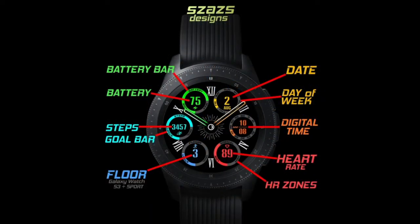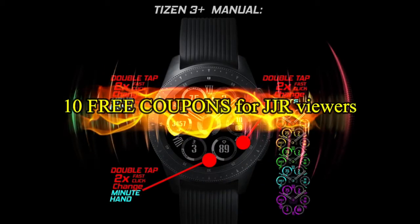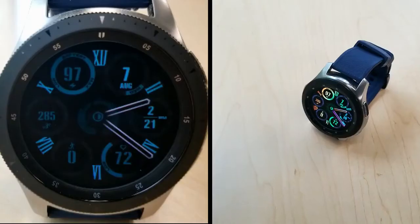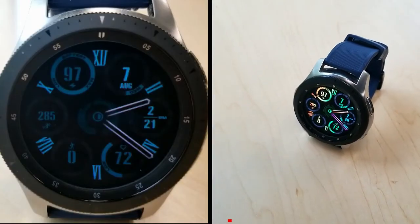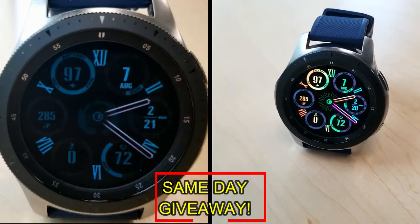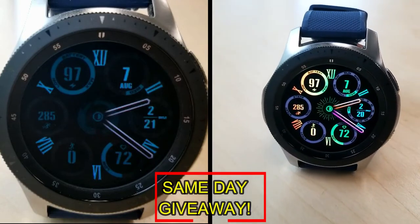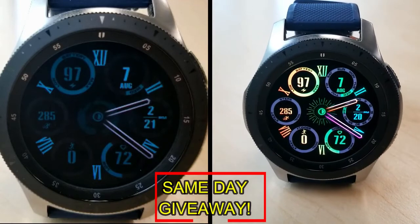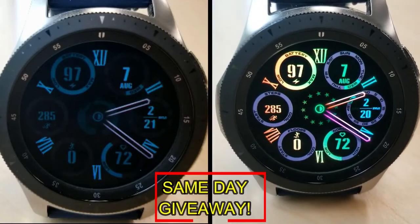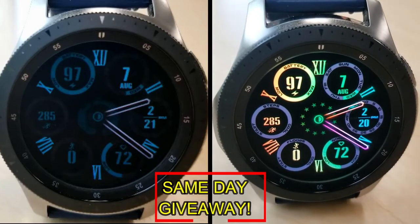If you want more information on the watch face reviewed today, simply do a search in the Galaxy App Store under the name of this face. The full details including the direct link are in the video description. I'm also giving away free coupons to random lucky viewers that comment below — I'll leave a reply under the winners' comments to let them know exactly how they can get a coupon. Good luck to everyone!